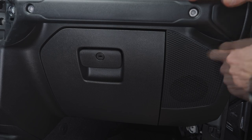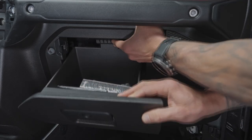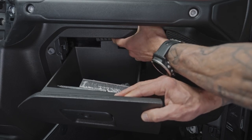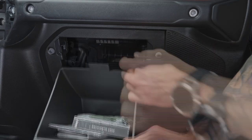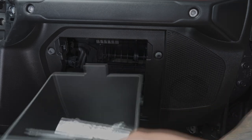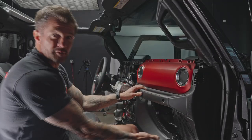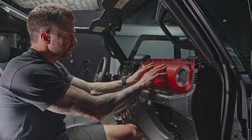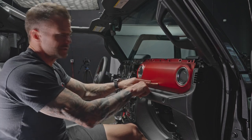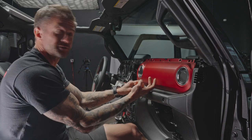The driver side Kicker KS speaker is now installed. Moving to the passenger side — to get to the speaker we need to remove the glove box first. Open the glove box, push the tab at the back, pull it down, and the glove box slides right forward and out of the way.